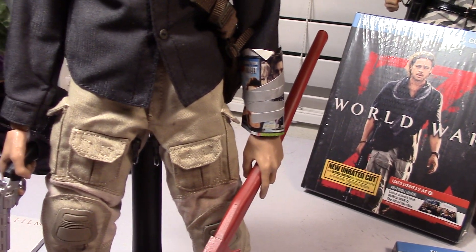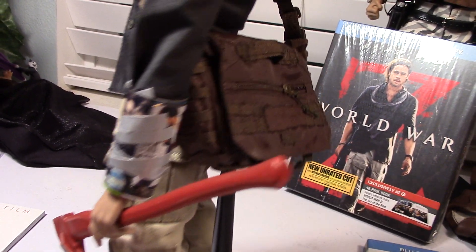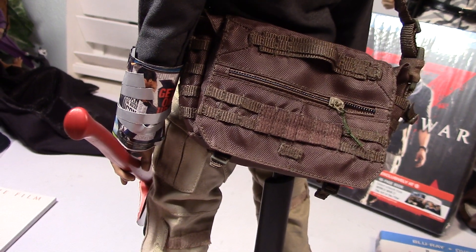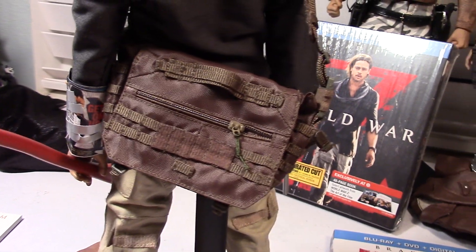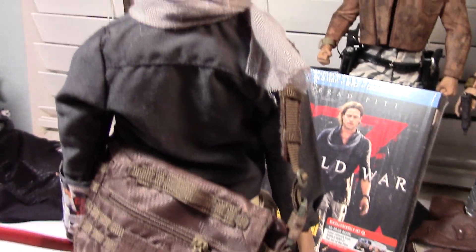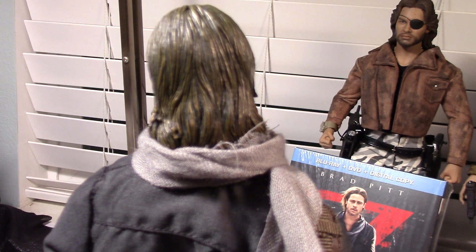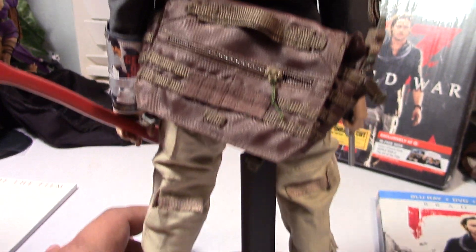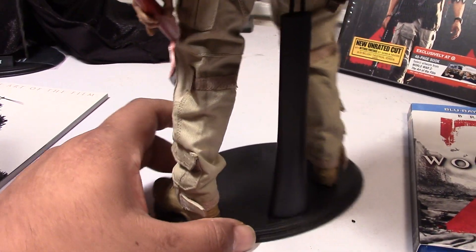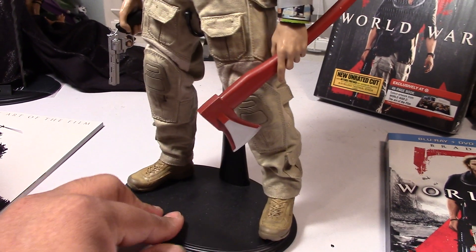In the movie he did that so that he would have some kind of a brace or whatever to have the zombies bite on in case they went after him. Here's a back view. Just really nice work on the head sculpt once again. And again, if you're a customizer, you might want to weather up the figure a little bit more, but right out of the box he looks pretty nice in my opinion.